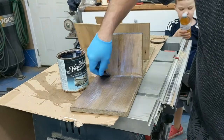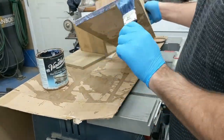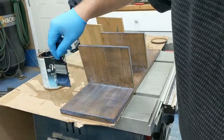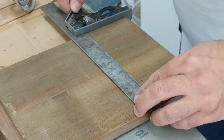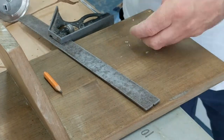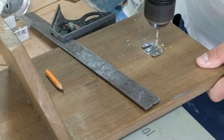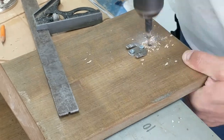Then I put on a varathane — it's milky but dries to a matte clear finish. My next step was to install the hooks. I centered the bracket and made two holes to hold it, with a third hole to screw it into the wall, which will be hidden behind the piece itself.